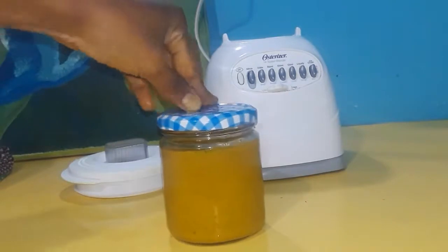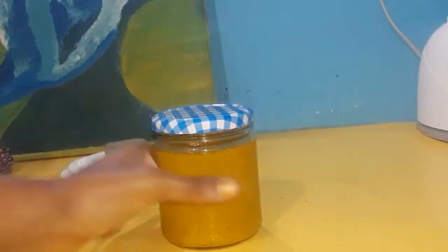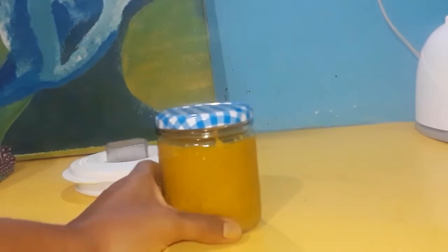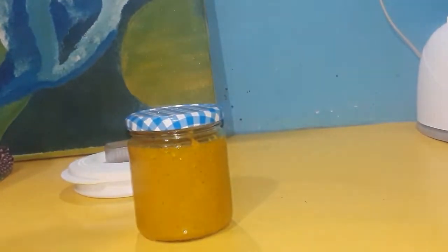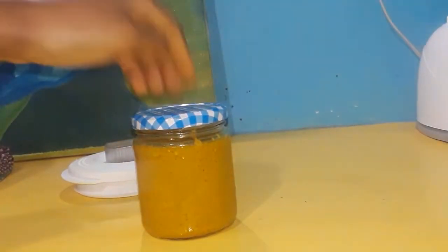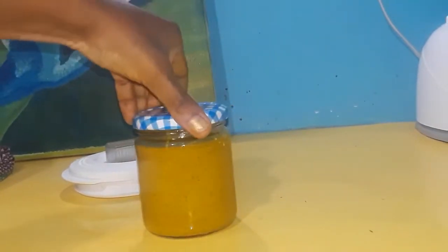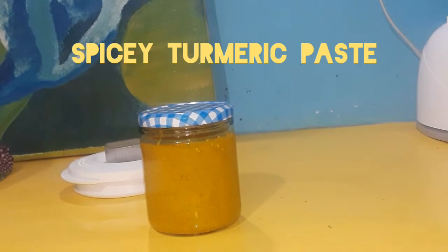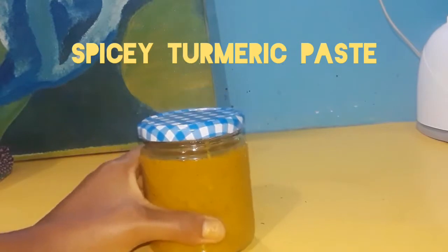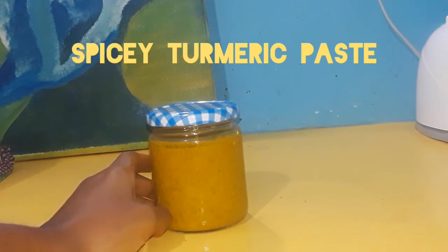So there you go — this is my turmeric paste, my spicy turmeric sauce or paste, for preparing tofu dishes or any vegetable dish, just for additional spice and flavoring. It's very handy — you can even use it in place of a curry paste if you want to make curry chickpeas. Just fry some of this in oil and carry on. Thank you so much for joining me today. I hope you get a chance to try this one out. As always, eat well, work good — thank you!